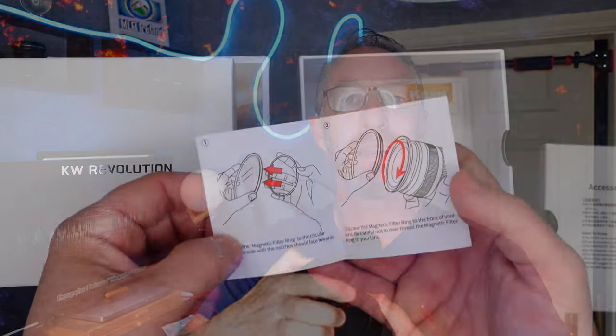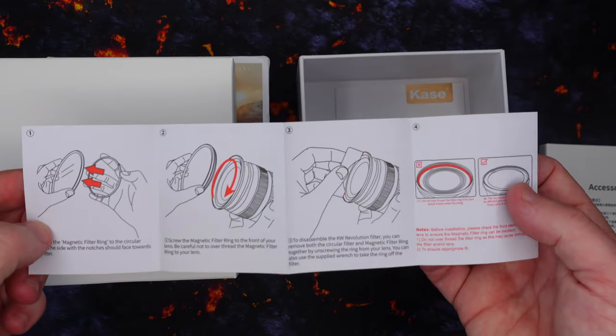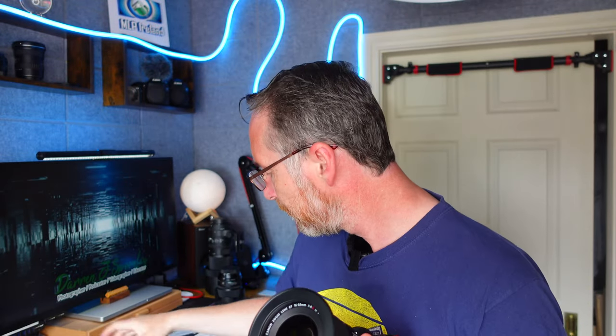Similar to the previous magnetic filters I had from Case, the advantage you have with these now is that this here is magnetic. So this is a lens cover and it connects on via magnet. And the polarizing filter can also just clip on like this — it's so simple, so easy to use.